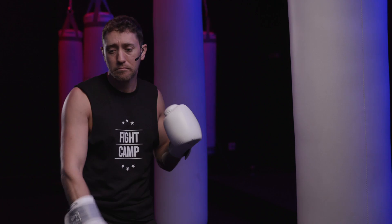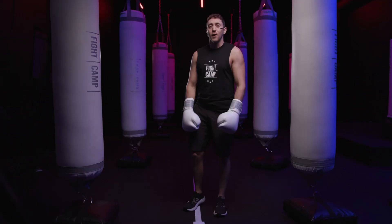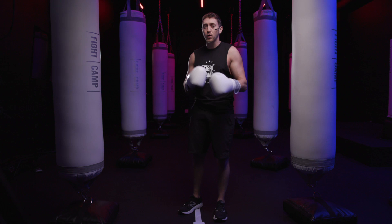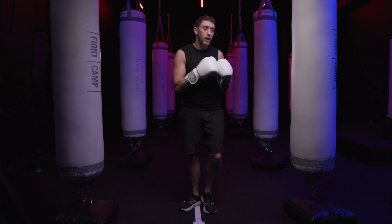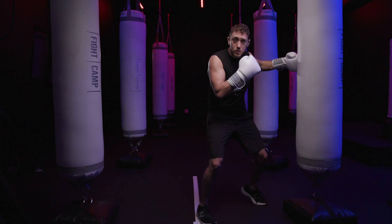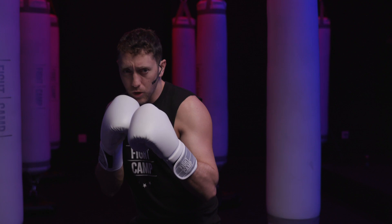One of the big myths with the uppercut is that it's just a big power punch that you'll throw to finish somebody off at the end of a fight — that couldn't be further from the truth. Uppercuts are very useful in longer combinations and they're really useful as short-range setup punches too. Make sure you learn how to throw that uppercut from long range for power, but also practice throwing it from short range so you can set up greater combinations.